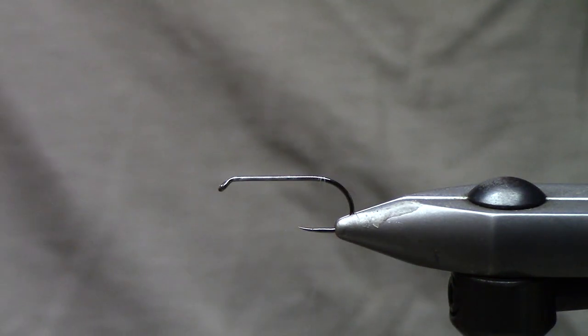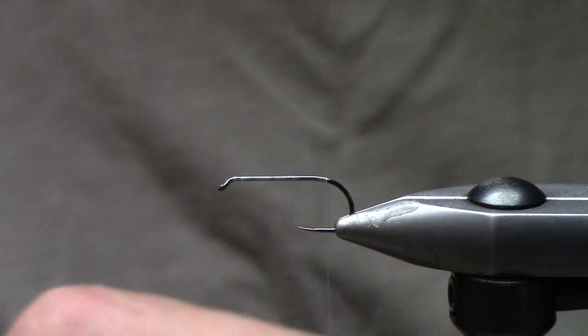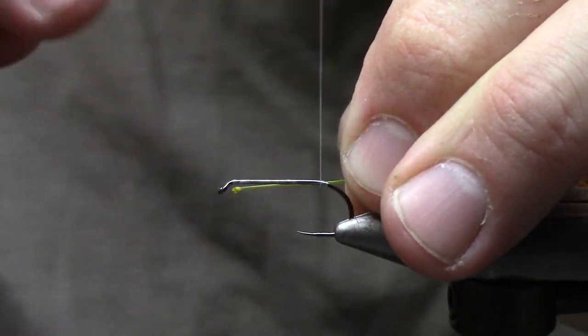Only once a year do I get to tie big guys like eights, and that's during our October caddis hatch. The thread I use is Bevis 50d — I just take touching turns all the way down the shank of the hook. I'm going to insert some mono here; this happens to be Siglon,